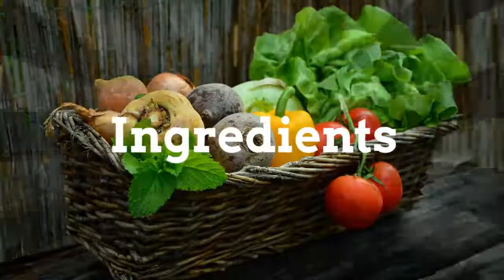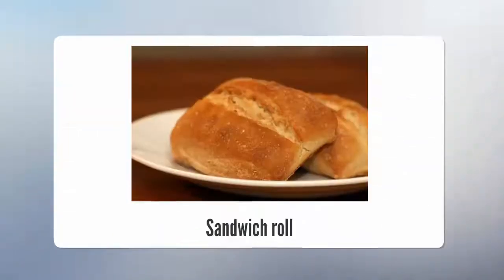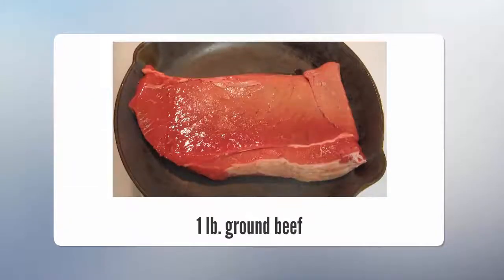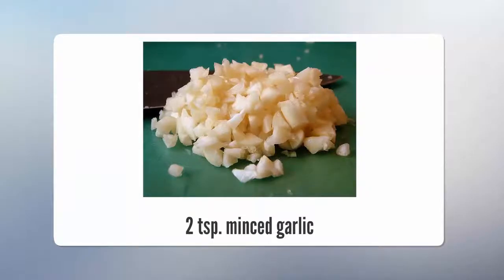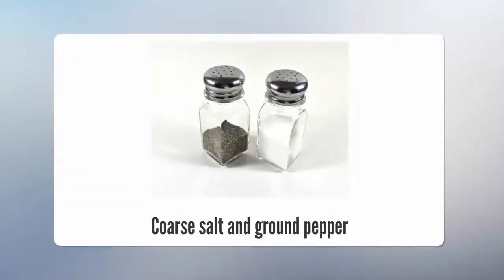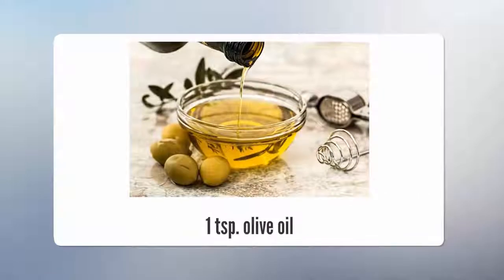Ingredients: egg, sandwich roll, 1 pound ground beef, 2 teaspoons minced garlic, coarse salt and ground pepper, 1 and 3/4 teaspoons dried oregano, and 1 teaspoon olive oil.